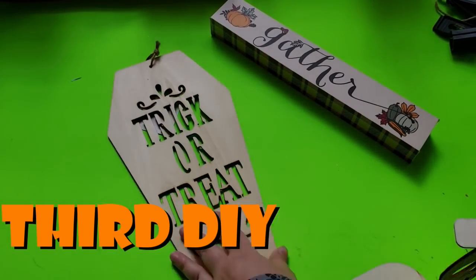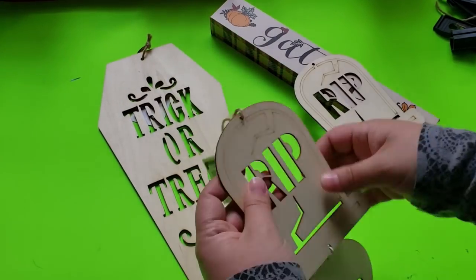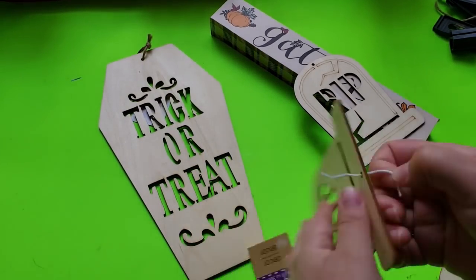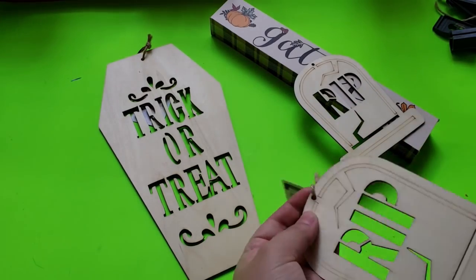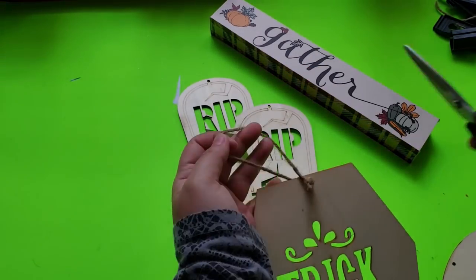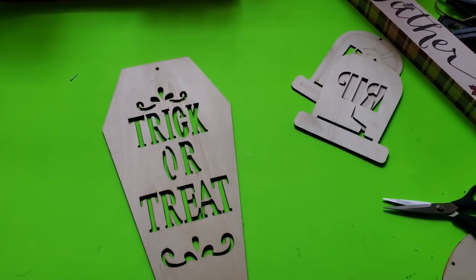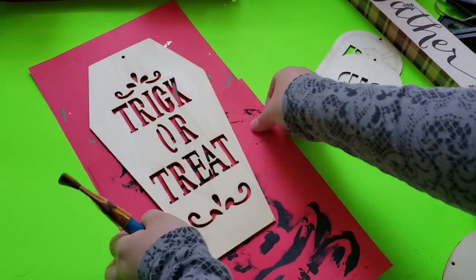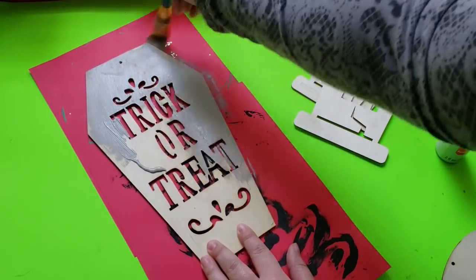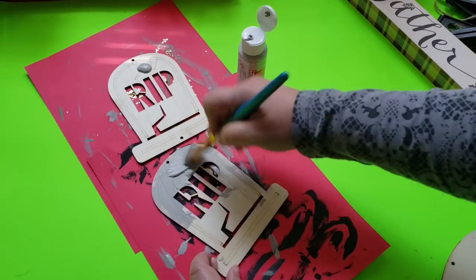Moving on to my third and final DIY for today — I'm using Dollar Tree materials: a 'Gather' sign, a trick-or-treat wooden cutout, and a three-piece wooden sign set, but I'm only using the tombstones from that set. I remove everything and cut off the hangers from each sign. Then I give each wooden sign a thick coat of gray acrylic paint, starting with the trick-or-treat sign, covering the whole piece, and moving on to the tombstones as well.